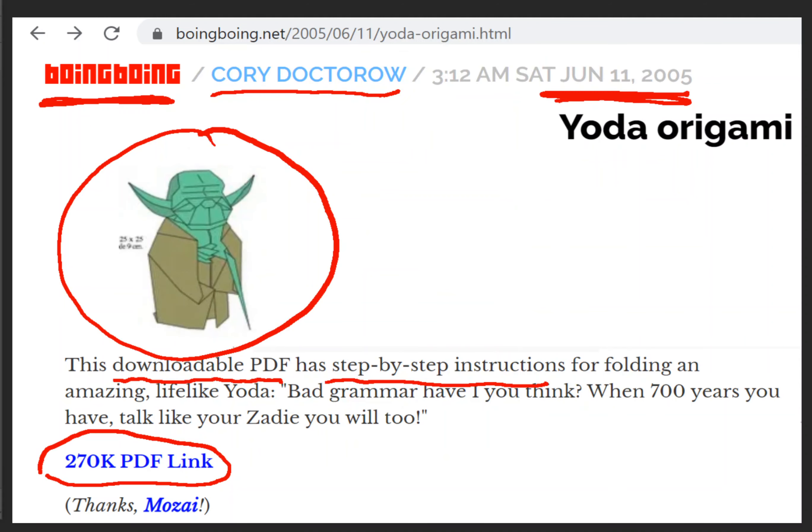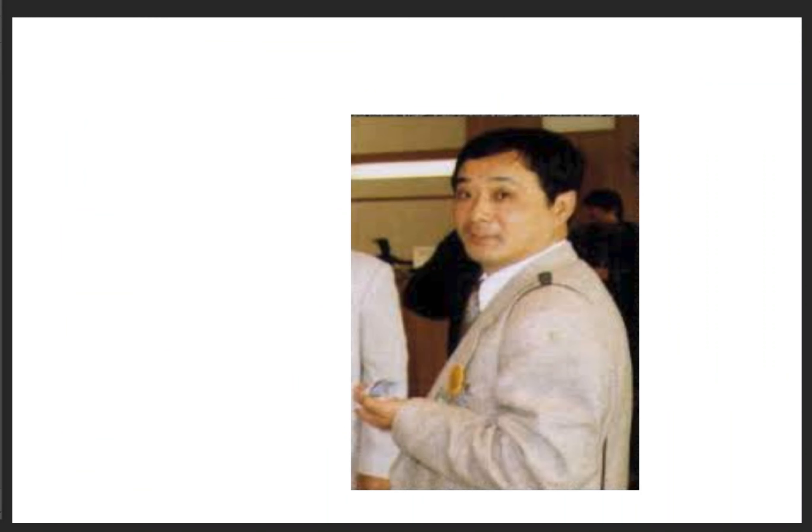They were created by a guy named Fumiaki Kawahata. We call it the Kawahata Yoda after him — he is the guy that made it, the inventor and designer of it, and he is an amazing origami master. It's my understanding he's also a brake designer for Toyota in Japan. I've never had the privilege of meeting him. I would love to meet him someday and thank him for introducing me to Origami Yoda and for giving Origami Yoda to the world. It's an amazing gift.